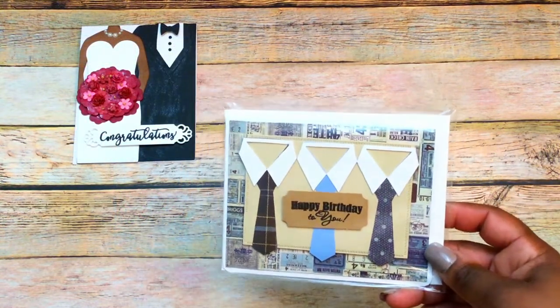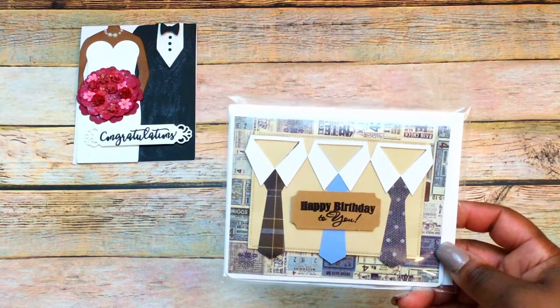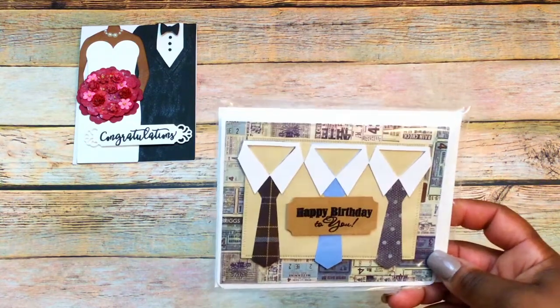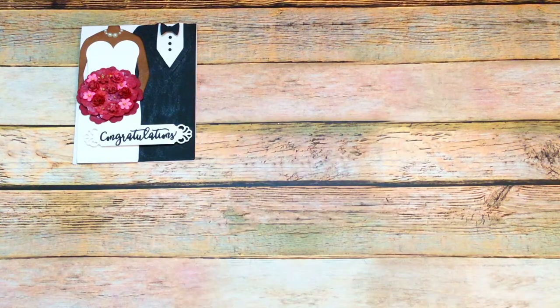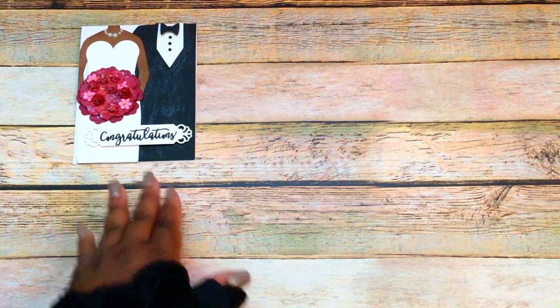At the end of this video I will announce the winner of my last Share More Projects with Friends card kit. This was the card I created and this is the kit that the winner will receive. I'll announce the winner in two weeks when I do my next video.